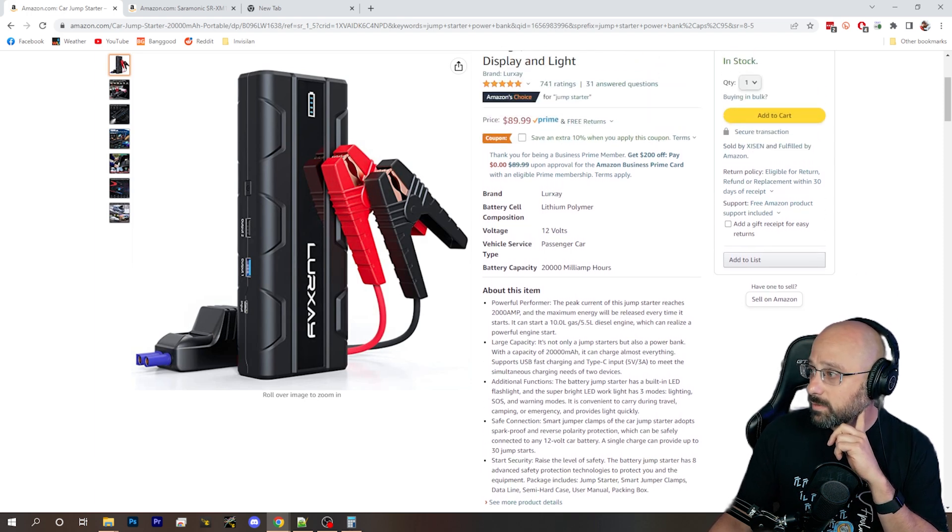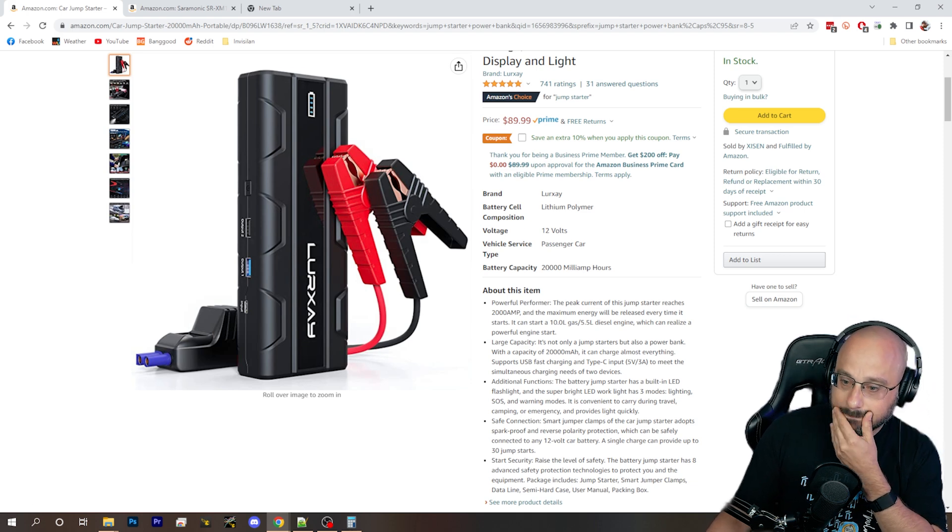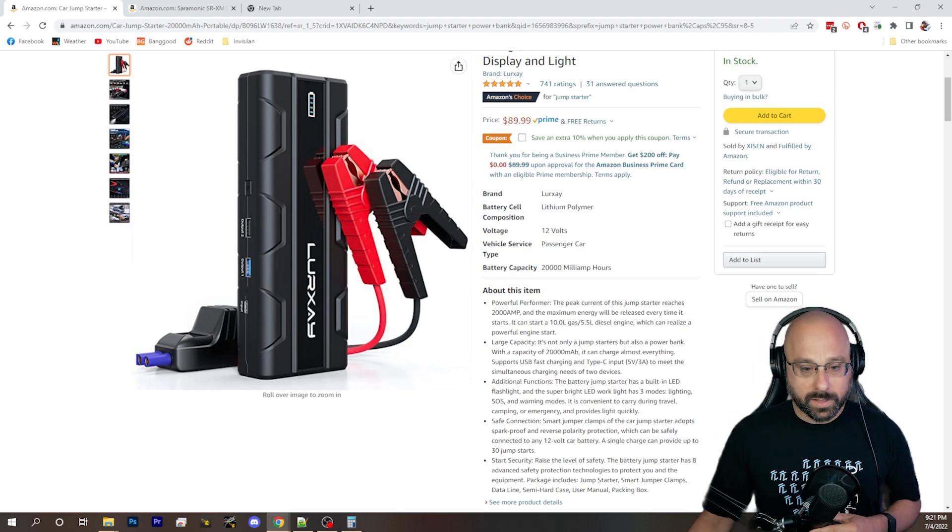20,000 mAh — it could be about nine 18650 cells or something. Anyway, there you go.